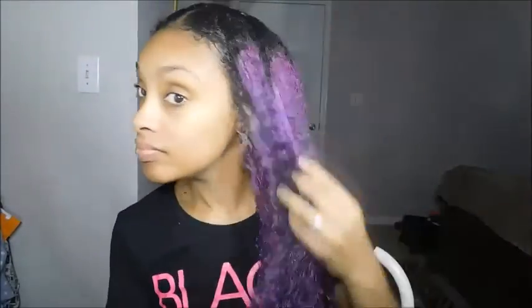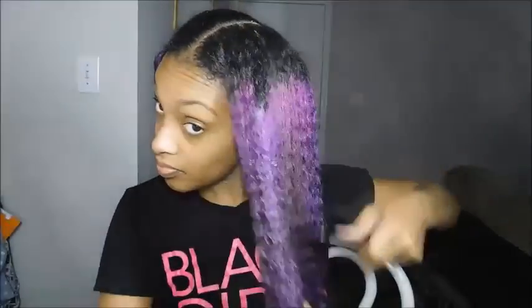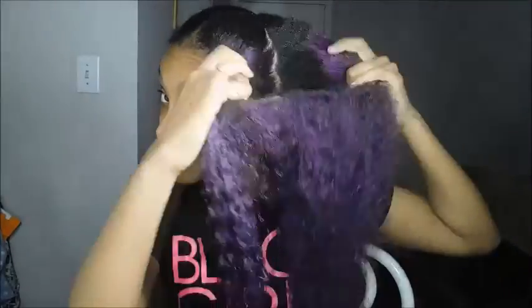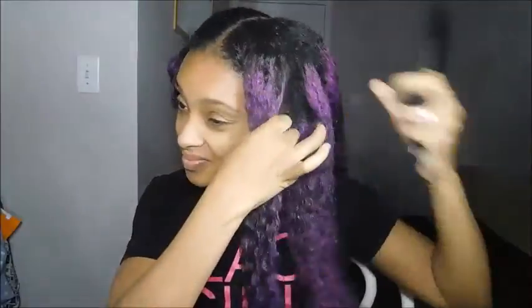Alrighty, so I started off on freshly washed hair. I did deep condition it because I'm going to be wearing a wig for a while — probably about a week. So I want to make sure my hair is nice and moisturized, hydrated, and conditioned. I started out with my hair split in the middle and I'm just going to cornrow my hair to the side.